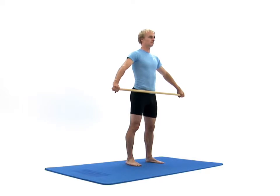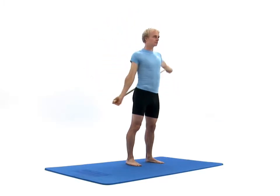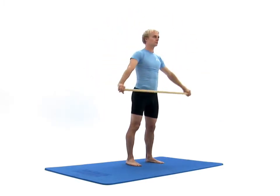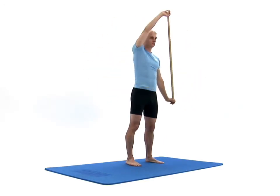Now raise one arm up and over your head to pull your stick behind you. Once achieved, return your stick in front of you by swinging your opposite arm over your head, and then repeat the entire exercise. The movement should be smooth and controlled, and you should continue to breathe normally.